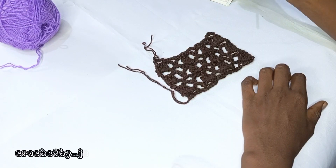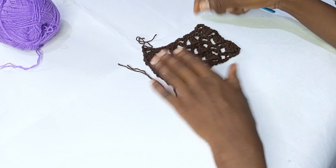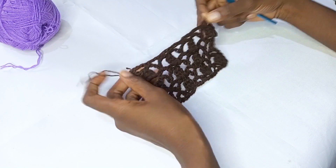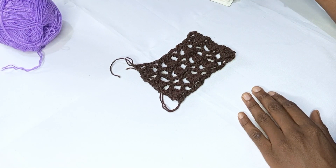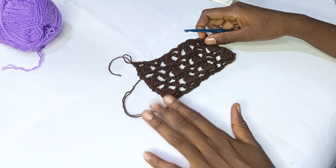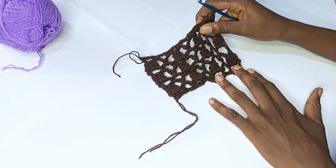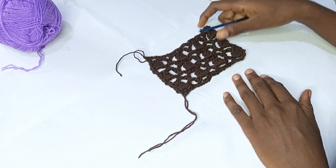Hi everyone and welcome back to my channel. If this is your first time, you're welcome! In today's tutorial I'll be using this button here to make a crop top. In my previous tutorial I shared how to make this button, so I'll drop the link in the description for you to watch.